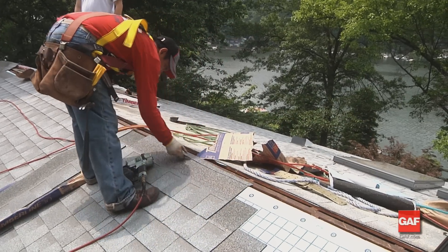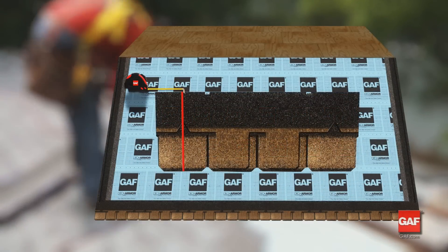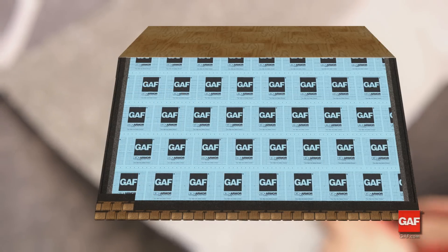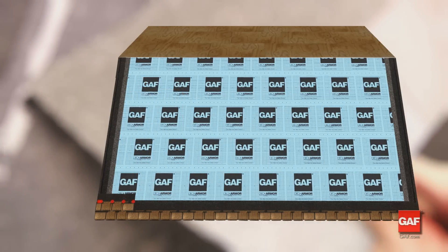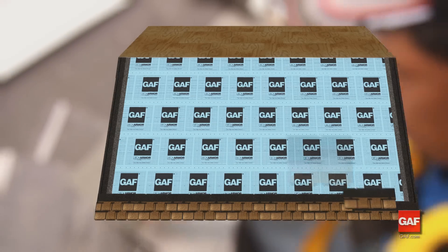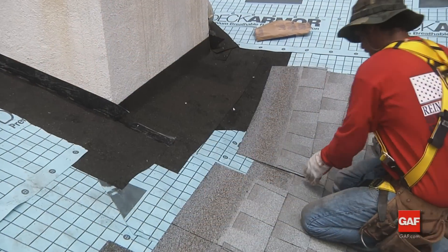For the second course, trim one half tab, four and five sixteenths inches, from the shingle. Attach this shingle with a minimum of five fasteners. Continue the second course with full shingles across the roof and attach with a minimum of five fasteners per shingle.